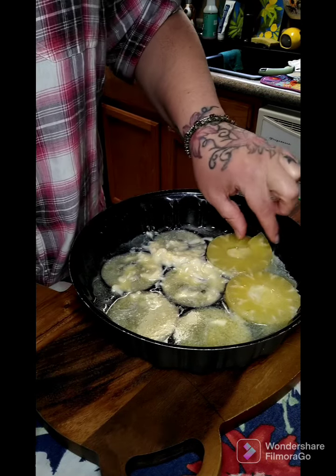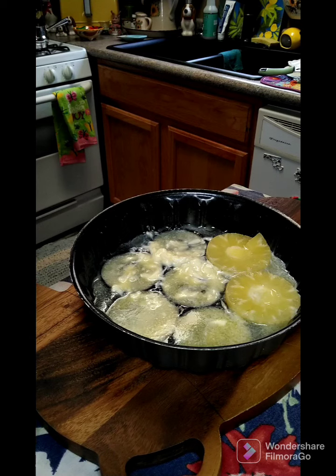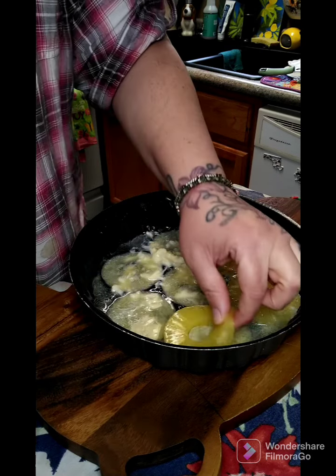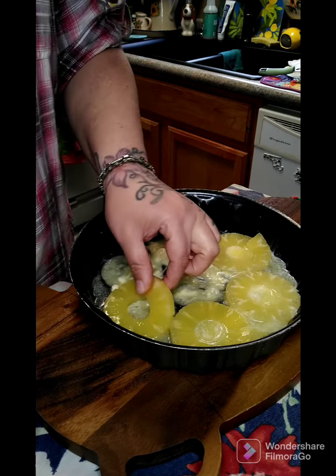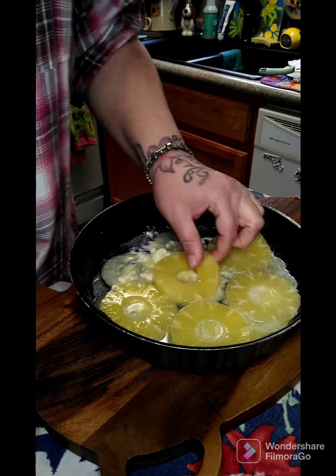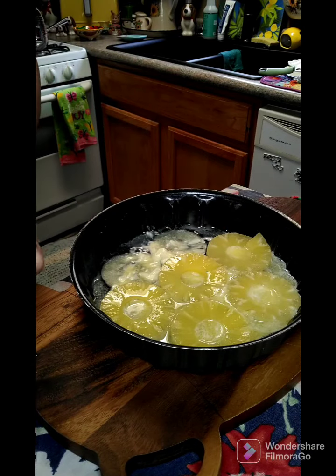We're gonna stick our pineapple down in here. You want to save your pineapple juice because you're gonna need that in a little bit. Then you're gonna need some cherries.